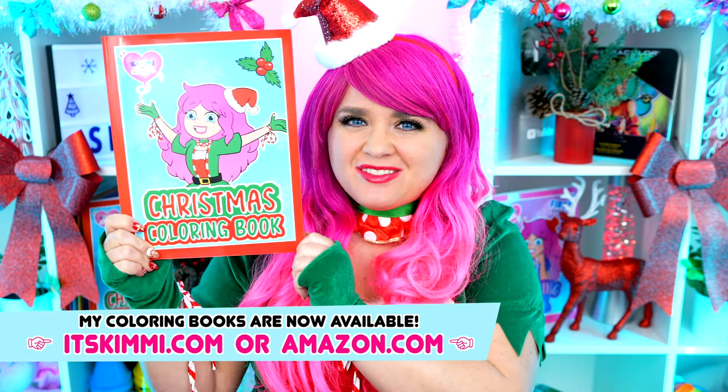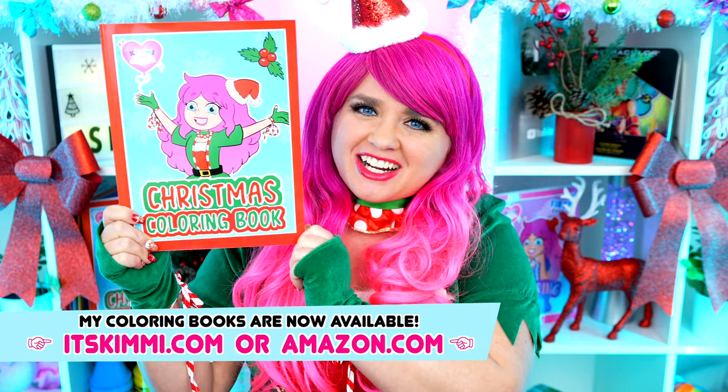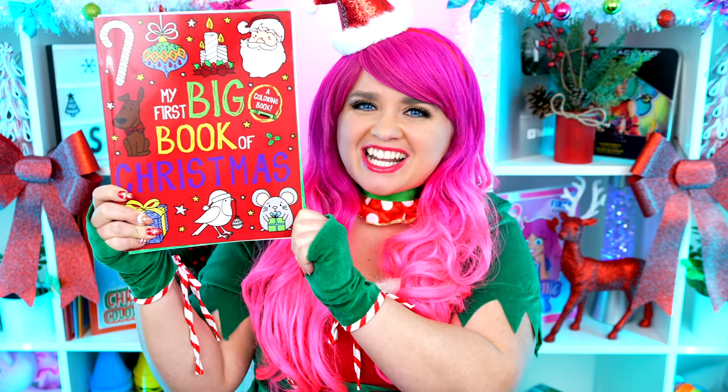Hey everyone! It's Kimmy here, and welcome back to another coloring video! Be sure to get your copy of my Kimmy the Clown Christmas Coloring Book at itskimmy.com or Amazon! Today I'm going to be coloring in my first big book of Christmas using markers! Let's get started!